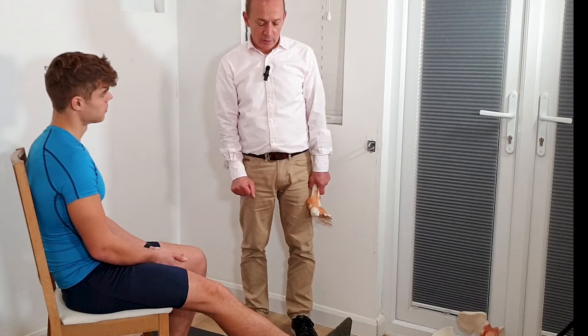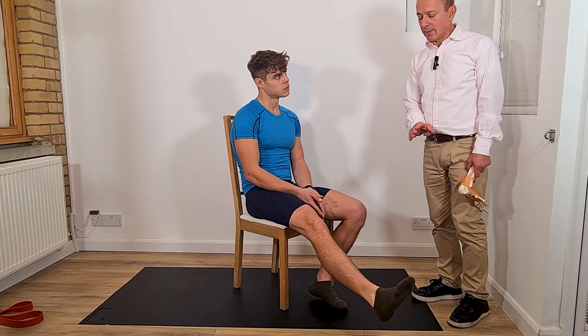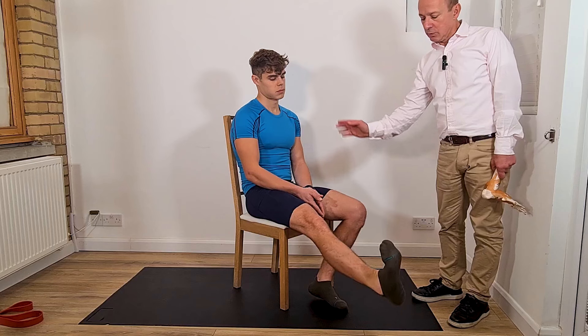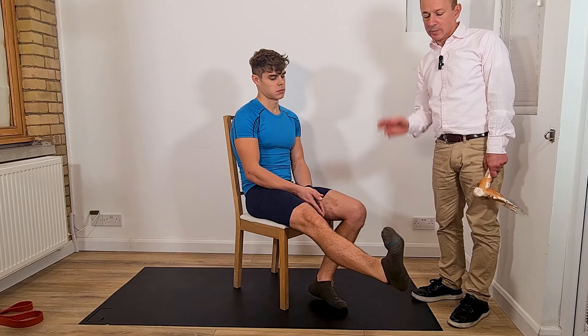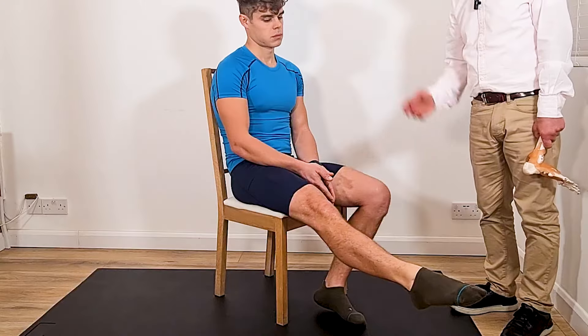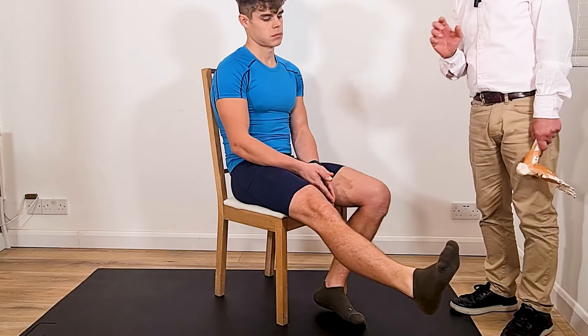Now in this position, also do some dorsiflexion — pointing the toes up towards you and holding on to that. And then plantar flexion, pointing your toes away. Nice and slow motion. Take it to the end of range, pause, and then go the other direction.